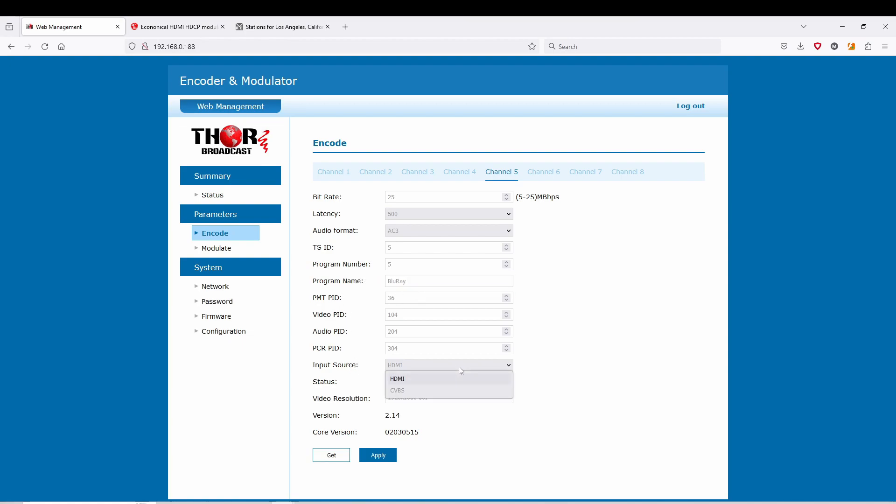Here you can change the name of the unit, and the input source is going to be HDMI or baseband CVBS. Here you can see the video resolution, and the status here is blue, which means it's ingesting that signal. The unit won't see the signal unless it's in a resolution within the scope of what the unit can handle. If it doesn't see that resolution — for example, a PC resolution — you'll just see red, even if you have something plugged in.